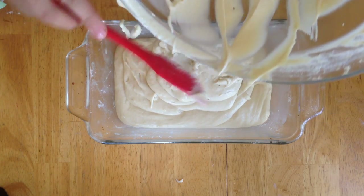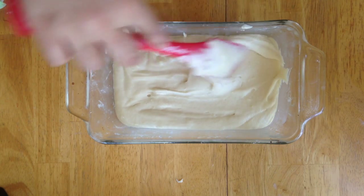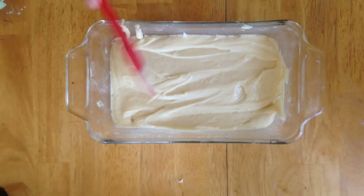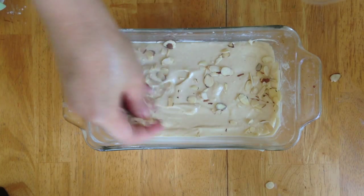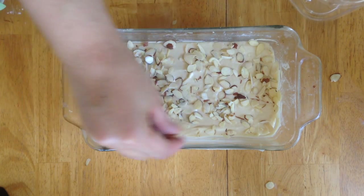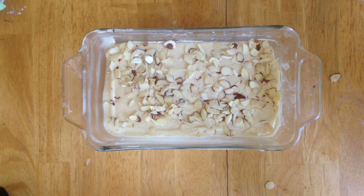It's up to you if you'd like to put anything on top of the loaf cake. You can leave it as is, or add walnuts, almonds, raisins, coconut — anything you prefer. What I've done is added some almond flakes, or sliced almonds, right on top.